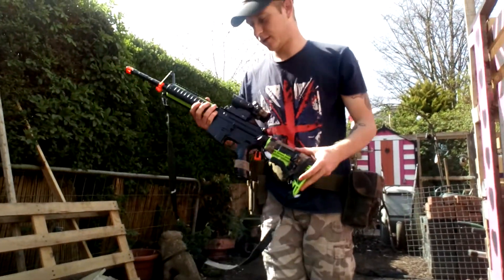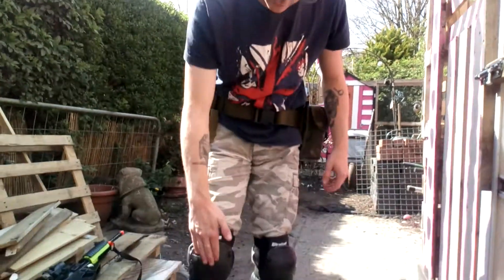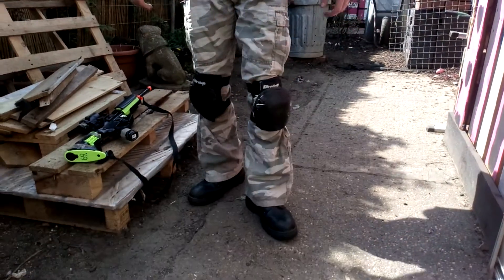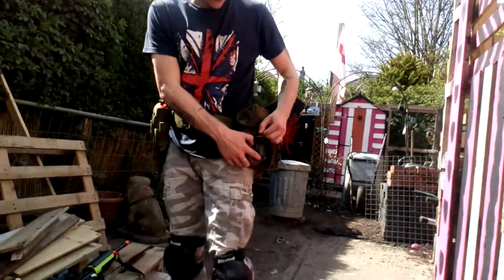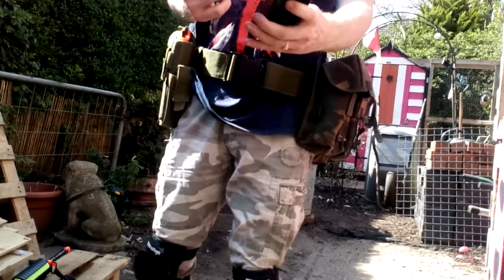Let's go over some bits of kit that I've got. Knee pads — cheap, but do the trick. Some combats, some boots. And webbing without the yoke, so I've just got the belt basically. In this pouch, two M4 magazines.